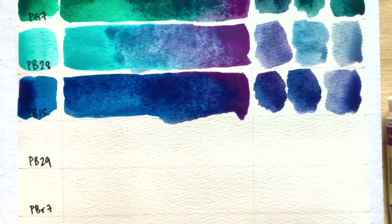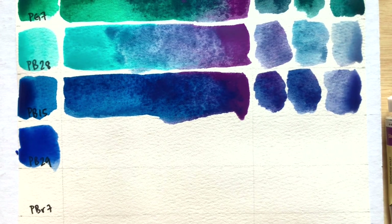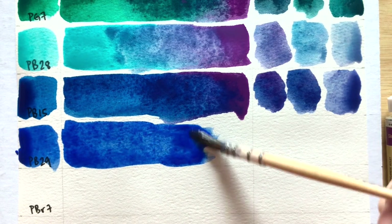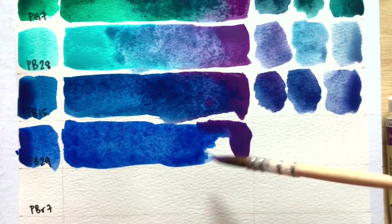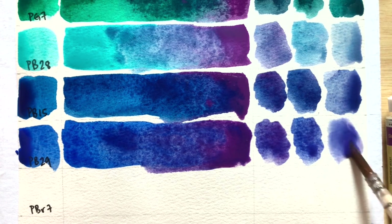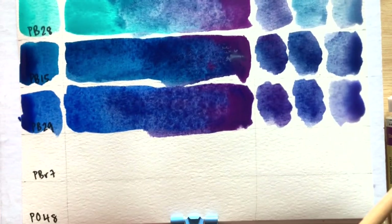Next up we have PB29 ultramarine blue. Again, this one probably isn't going to be surprising because it's just blue and violet — it's probably going to lean more blue. But this one is warmer and it granulates, so we have two granulating colors together. I bet Schmincke already has this mix as some glacier color or something. It's just a nice blue-violet mix. You're not able to get as inky a color as with phthalo blue, but it is warmer, so it depends on what you're after.